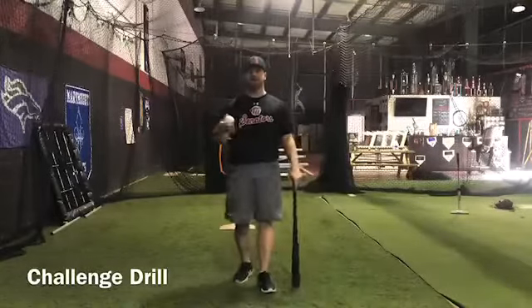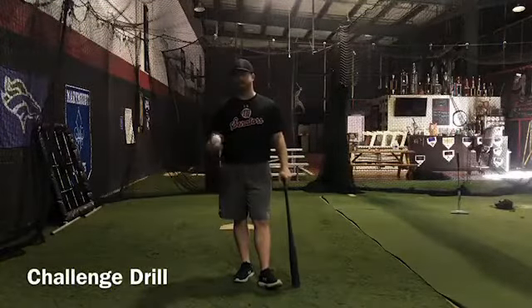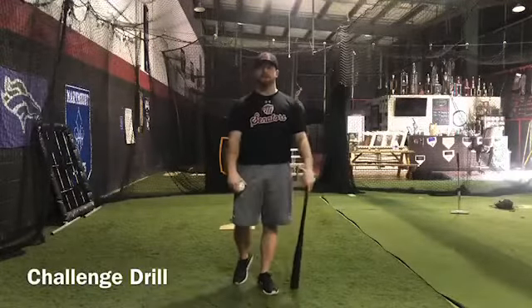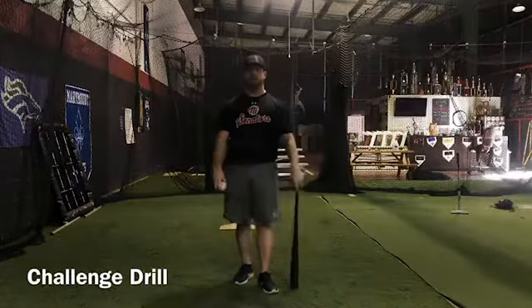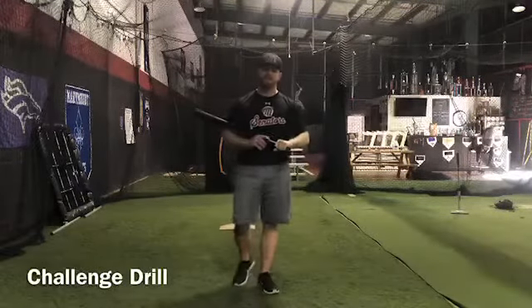There's a lot that you can do with this drill. It's not very position specific — it's kind of working on a pop-up, so any position on the field could work on this. This one's a lot of fun and you can do a lot with it. Let us know if you have any questions, tag us in your videos, and let us know how it goes.